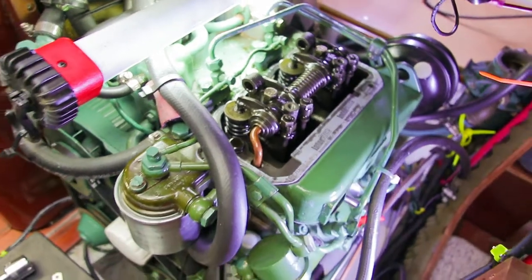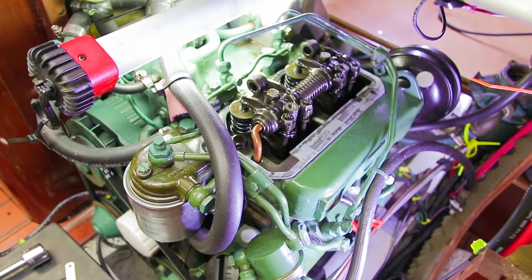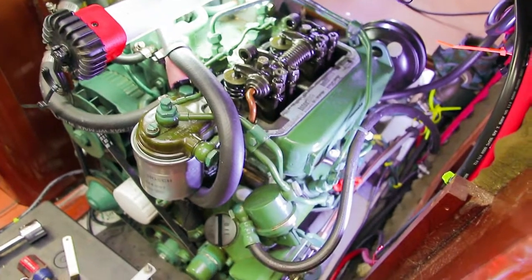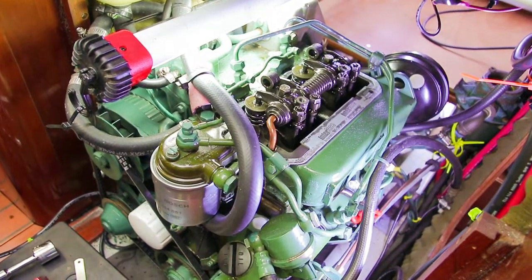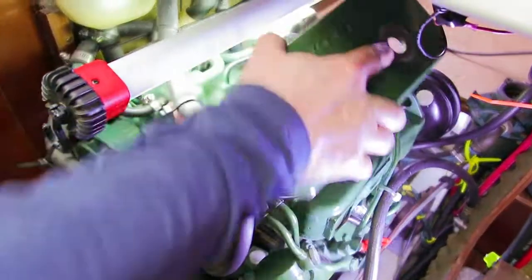So our clearances are good. We don't need to adjust anything. And this procedure is done for this engine. The manual has us doing this every 50 hours of operating time, and that's about once a year. So all I have to do now is put the valve cover back on and tighten down the bolts, and we're good.